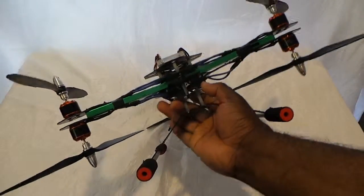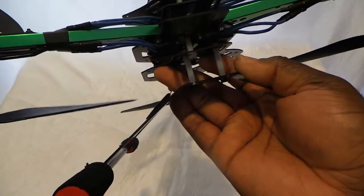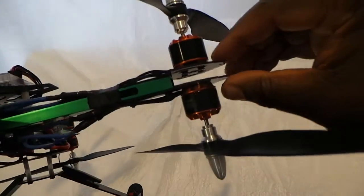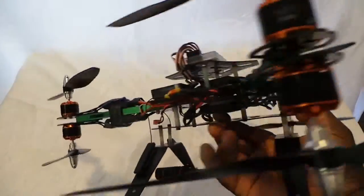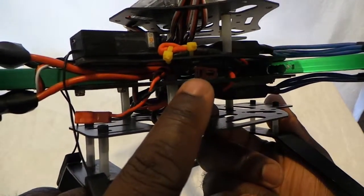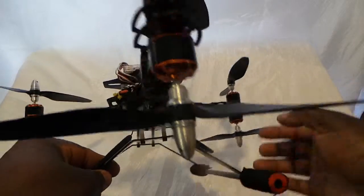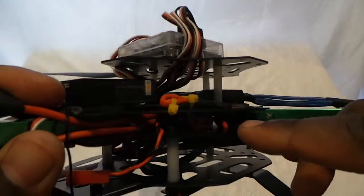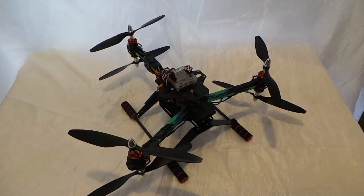I'm a stickler for wiring — I like it to look as neat as possible, both function and form. I'm going to add some spacers in here so there's a bit less flex, even though it's pretty rigid already. The battery connector is on the inside there — you can see it right there. The antennas run down the legs in a V formation for FPV equipment. There's another plug for the battery and one for 12-volt accessories, distributed through a 12-volt distribution board.